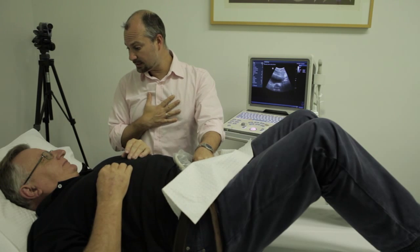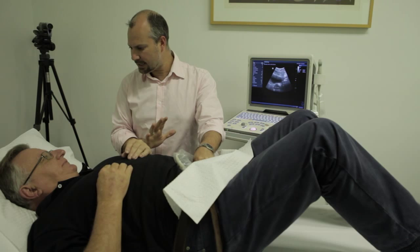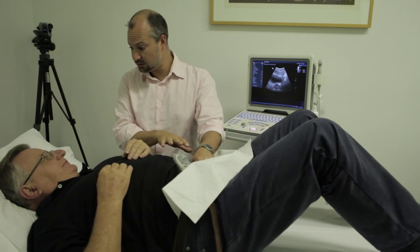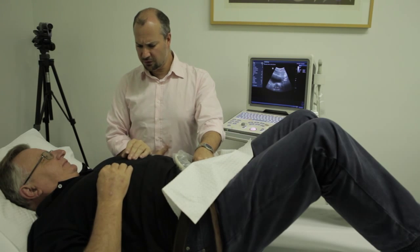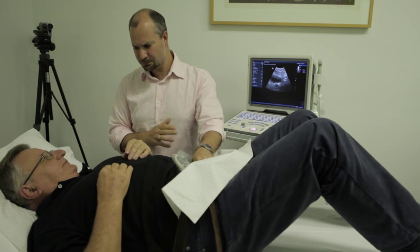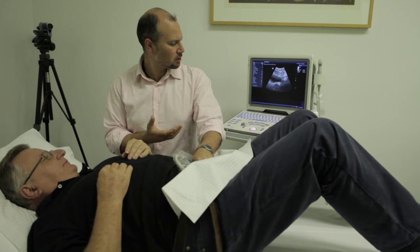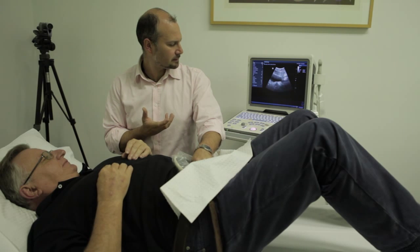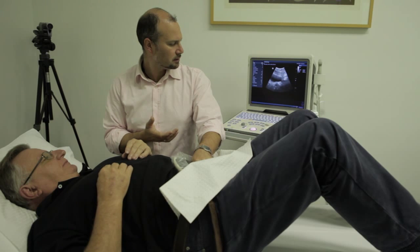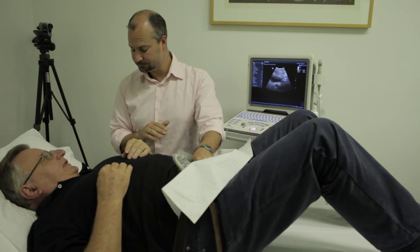One of the biggest mistakes I tend to see is a big strain effort — a bear down. If you feel like you're making a sudden quick turn-on, it's probably the wrong technique. So very gently, work on lifting from your back passage — hold — and then let go again and relax. And when we let go, we see the pelvic floor drop back down again.